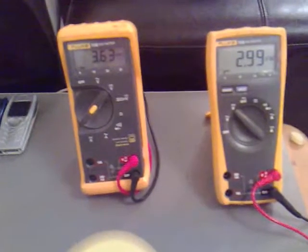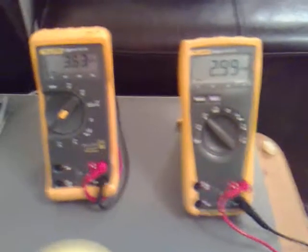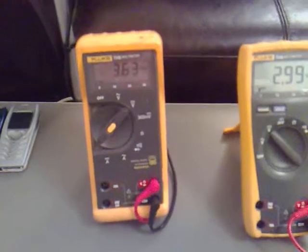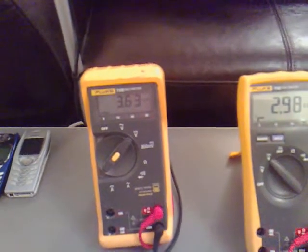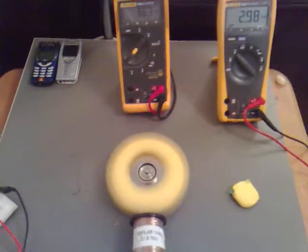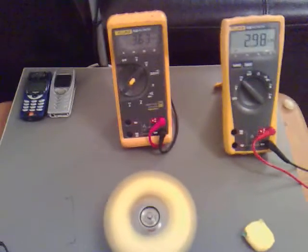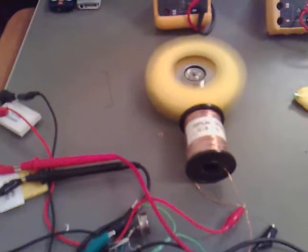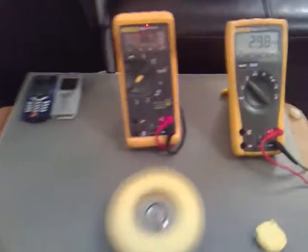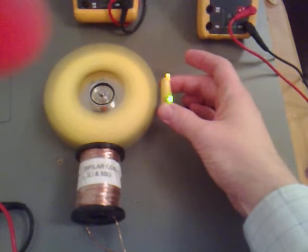It ends up that we're down to just under 3 volts and we're getting 3.63 back. I was expecting more than that, but I'm going to do some calculations and see exactly what kind of loss we're getting out of this. I still think that we need to generate stuff around the outside.